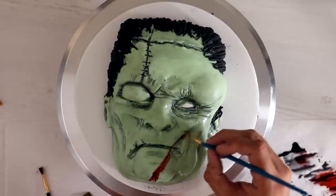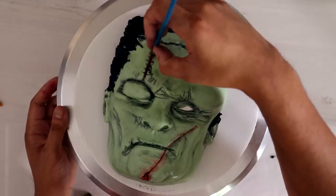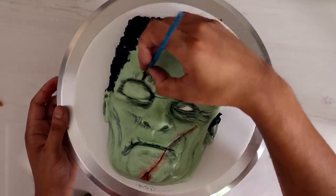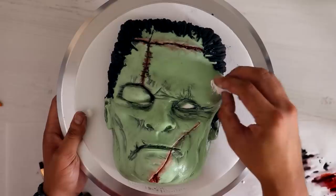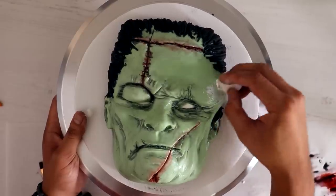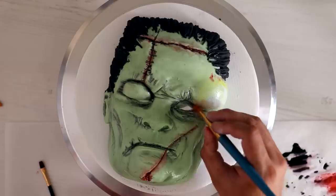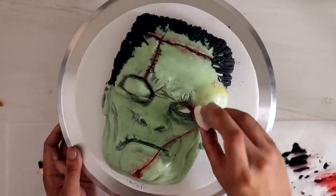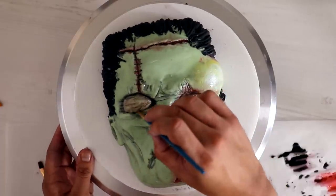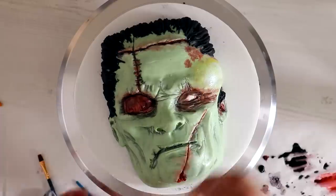Some of the wounds and sores that Frankenstein has are still open. So a little bit of red food coloring to bring that out, and then I'm adding white and yellow food coloring — I want it to look like it's full of pus. There's a lot of blood rushing into that other eye and I wanted it to be super red, like it was about to burst.